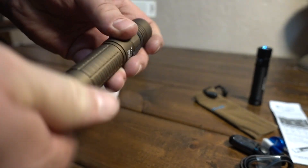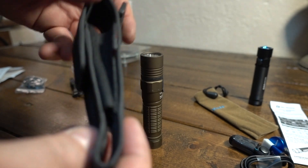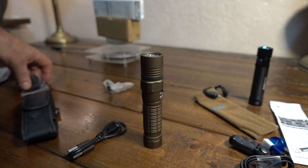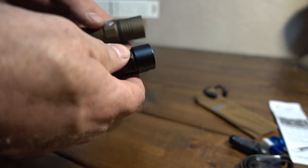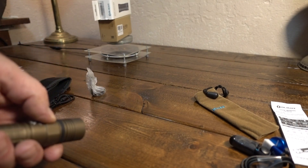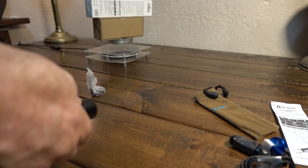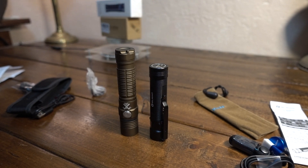The ThruNite comes with a pouch - fairly heavy duty, fits well - plus a micro USB charger, clip, lanyard, and some spare O-rings. As far as running both of them, the switches are pretty much the same. Long press on the Olight goes into half a lumen, same with the ThruNite going into one lumen. Holding the switch cycles through medium and high, double click goes into turbo - same operation on both lights. Shall we go do beam shots?